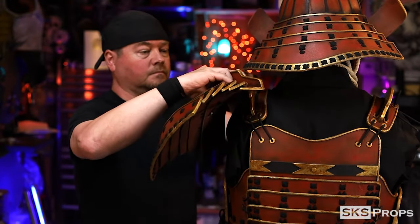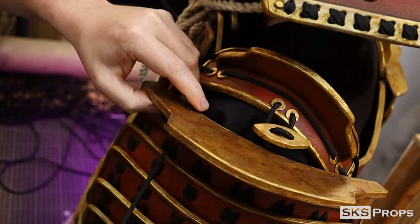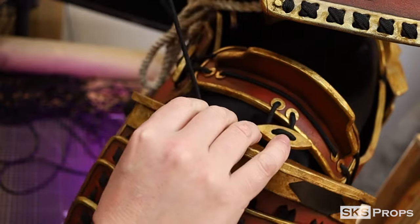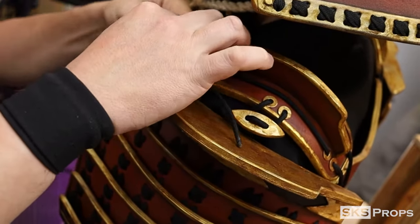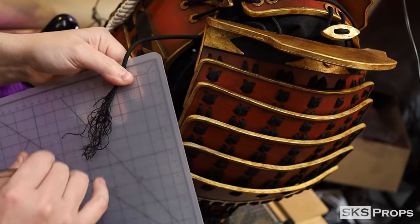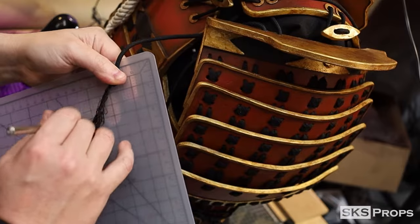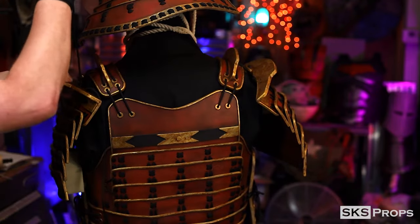The shoulder armor can now be attached via the loop to the watagami strap. Laces are run through the two holes at the front of part B and through the laces underneath the watagami straps. The ends of the cord are frayed for a more decorative look before it's tied off. This is what secures the shoulder to the watagami straps, and this same lacing process is also done to the two holes on the other side.